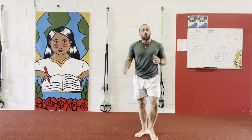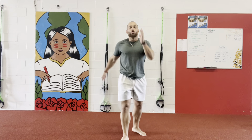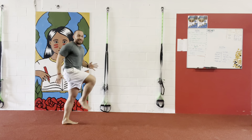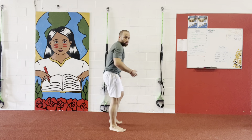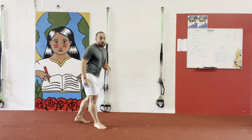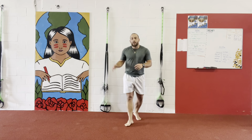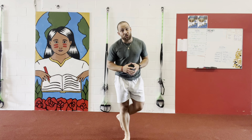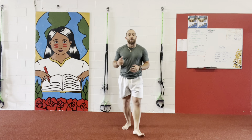As you guys are backing up, don't forget to use your arms. It's gonna help you lift up those legs and square you back up, because if you simply do this, you're gonna do this. Use your arms to create more explosivity, better range of motion, and also to help lift up those beautiful legs. And that, my friends, is how you do a front jump to backing up high knees.